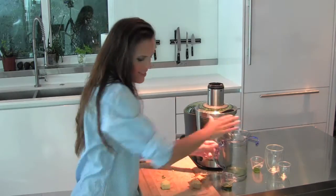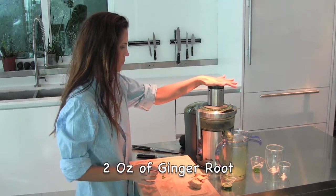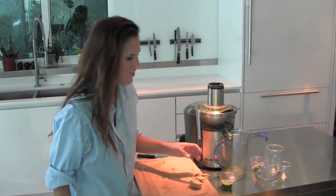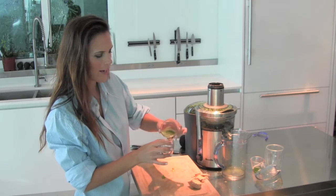So that's an ounce. Let's see how much ginger we have. I am so good — alright, so I have exactly three ounces: two ounces of ginger, one ounce of cilantro.